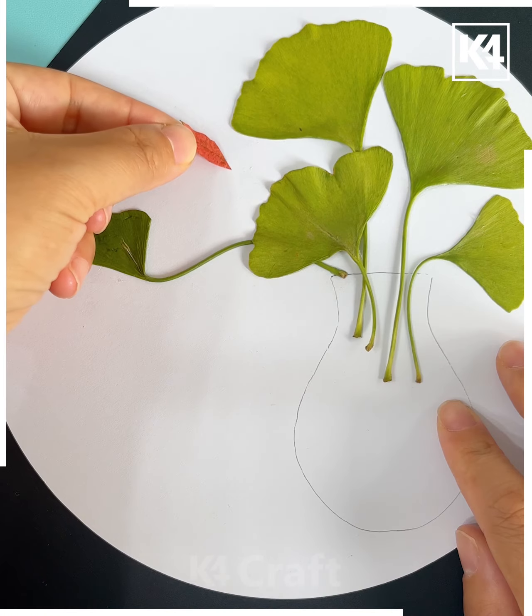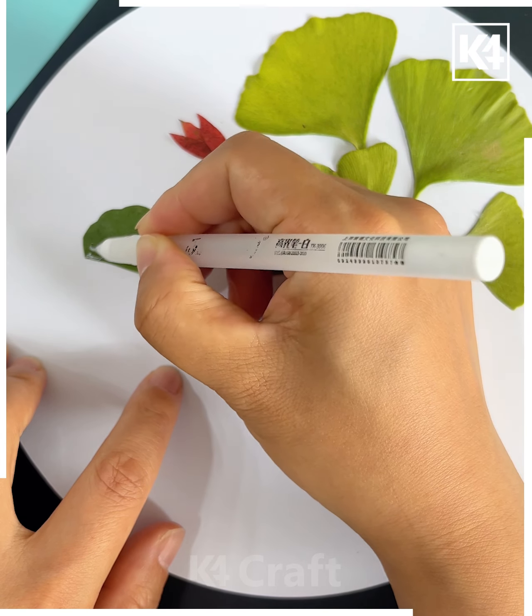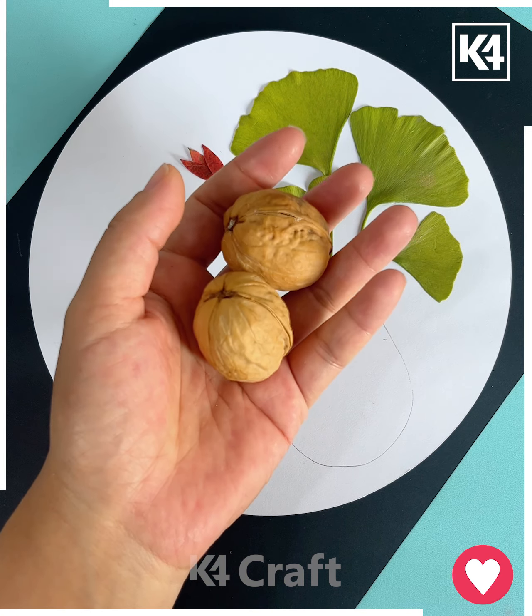We will make the owl's eyes and nose using a black marker and your painting is ready. Next, we will make a flower pot — take a brown color paper, cut it out, and paste it on the white sheet.